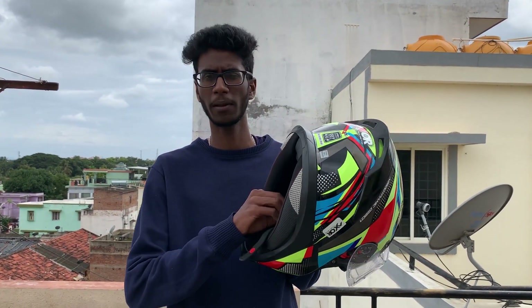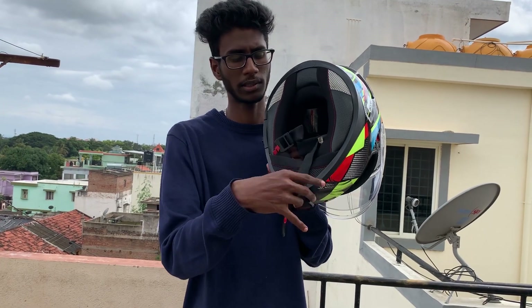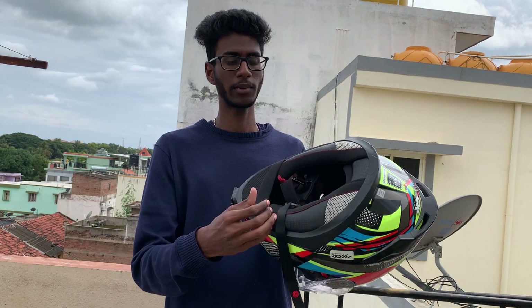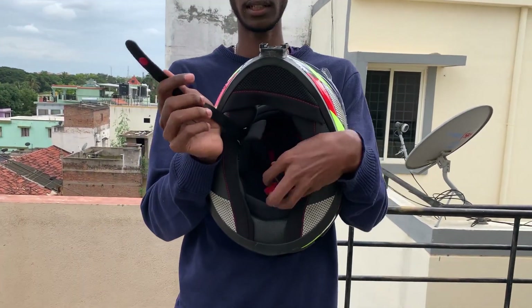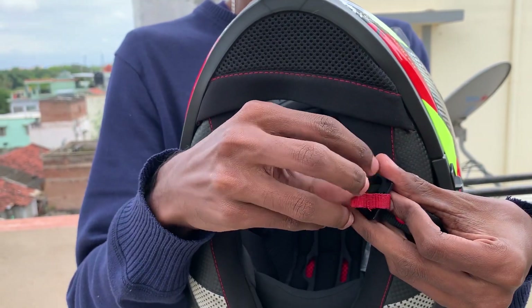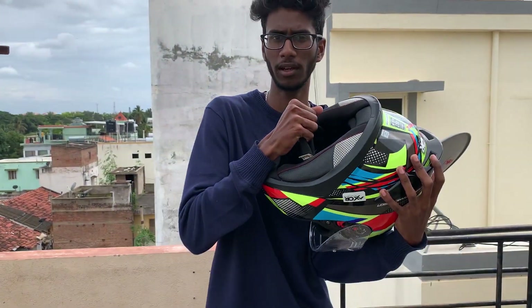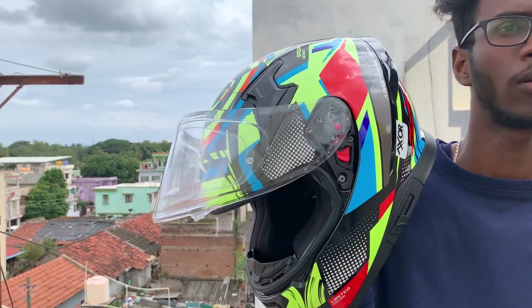The main safety feature is the locking system — it uses a clip lock and a strap. The strap threads through the ring and is secured with a red lock pin that cannot be opened accidentally. This is a double D-ring style locking system. The plastic parts can get loose over time, but the inner ring is metal, making the lock reliable and safe.